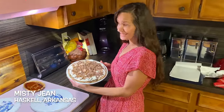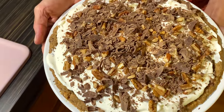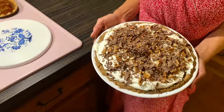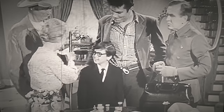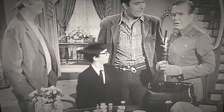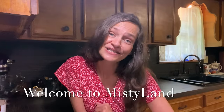Arkansas possum pie — granny's Arkansas possum pie. That looks good. Stewin' and a possum pie in the oven for this little feller's lunch. Possum pie? Welcome to my kitchen. Today I am making possum pie.